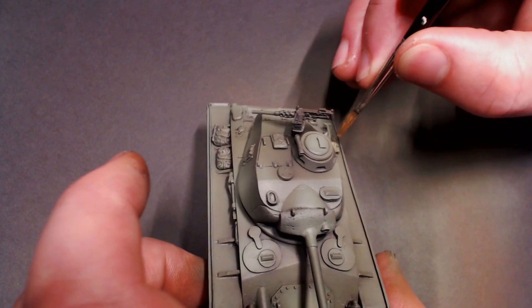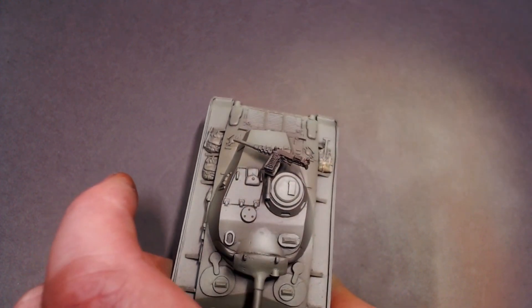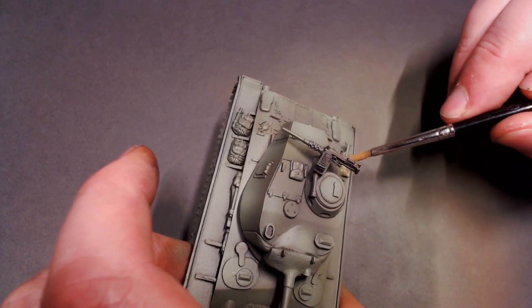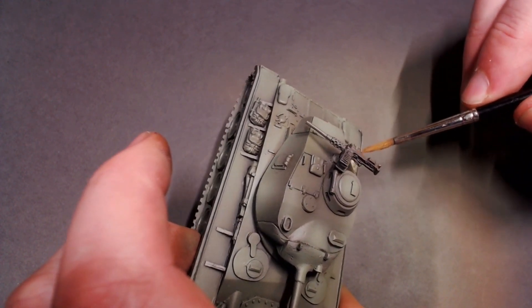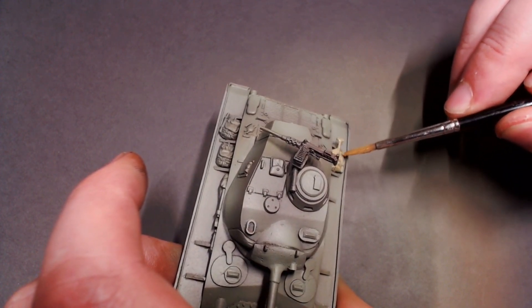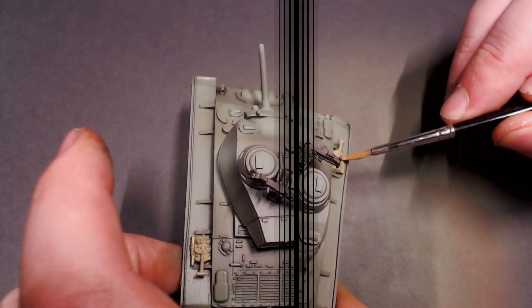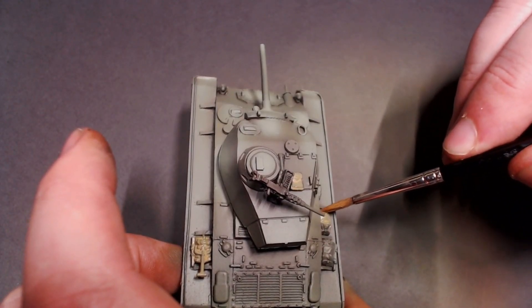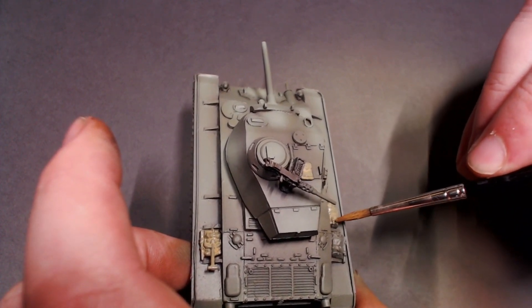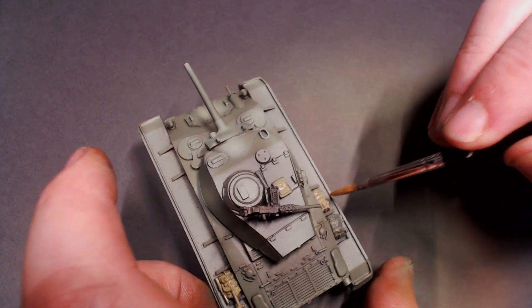I'm going to pull out some British Battle Dress Brown and we're going to paint some of the stowage — like backpacks hanging on the hull, maybe some tarps or satchels or kit bags on the outside of the vehicle. That stuff makes vehicles look super realistic and lived in. I'm just going to do two thin coats of that; this paint covers great, so just two quick thin coats on all of your stowage and we're good to go.